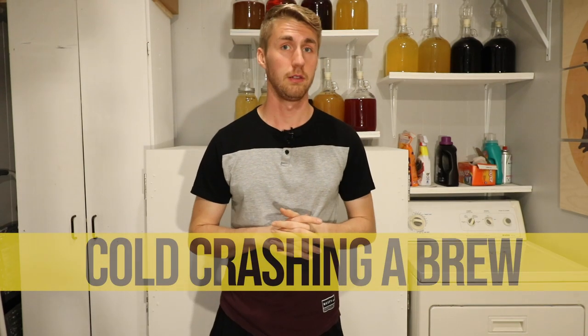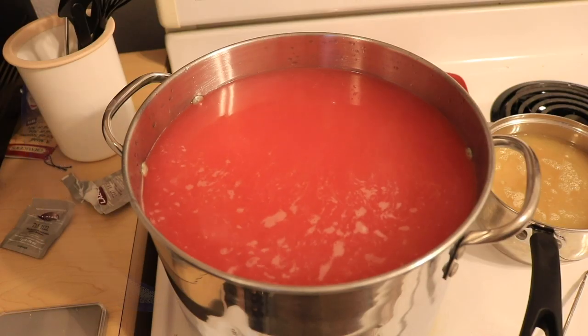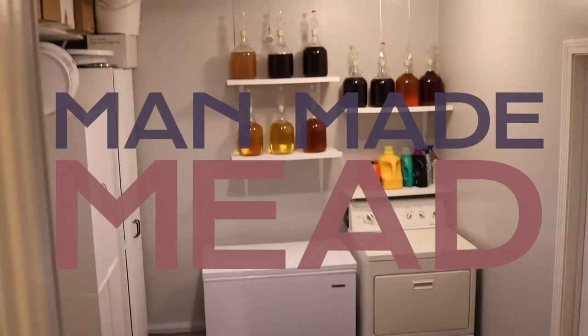So you've maybe heard about cold crashing and you wonder what it is. Well, today we're going to talk about that. Hey, this is Man-Made Mead. Today I'm going to be talking about the topic of cold crashing — what it is, how do you use it and apply it into beer making, wine making, mead making, really any alcohol making in that regard.